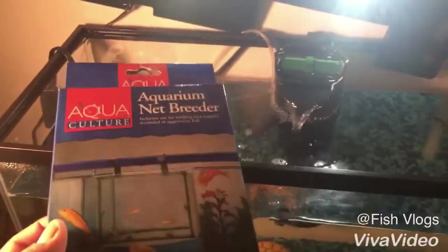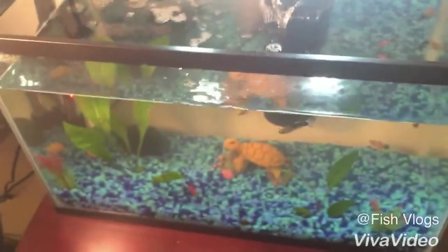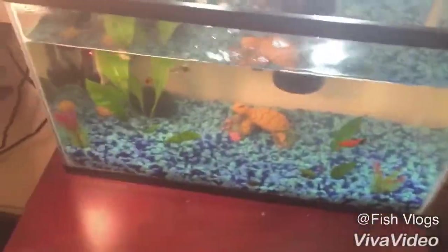So I actually bought this for him — it's an aquarium net breeder, but it's also for isolating aggressive fish. We're gonna put my baby betta in here.